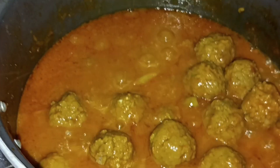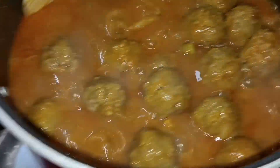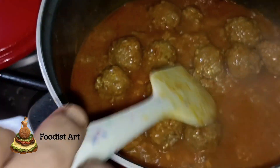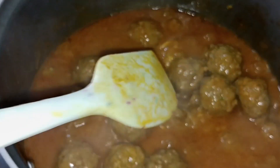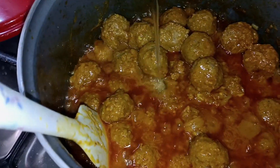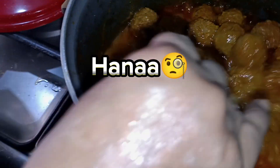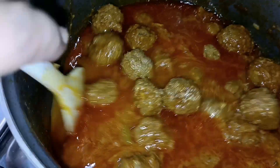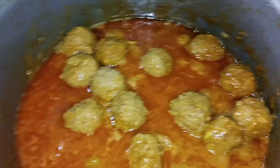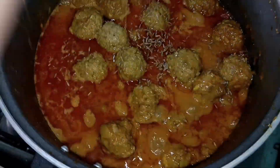We want to add the chamas. When we add the chamas, we will not break them. The chamas will be better. Now we will add a little water. We will add the chamas.